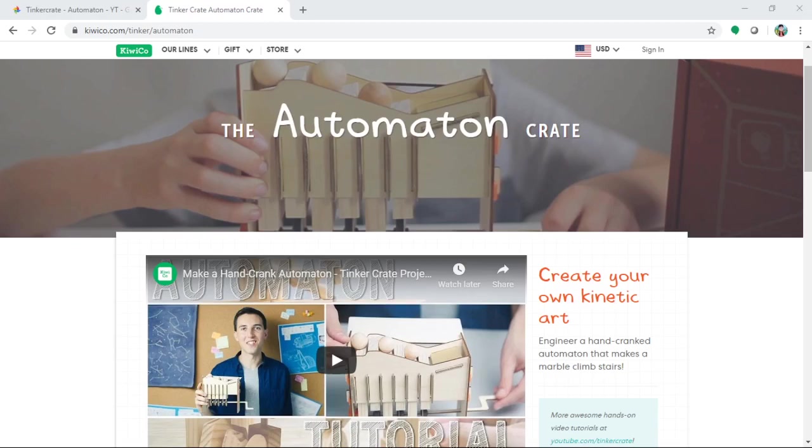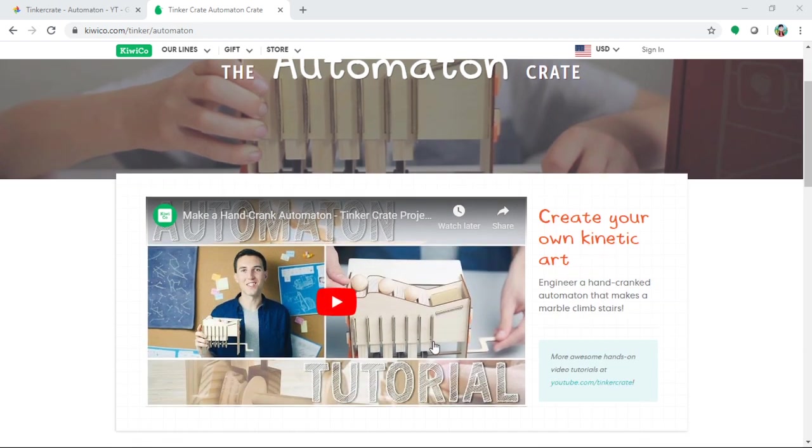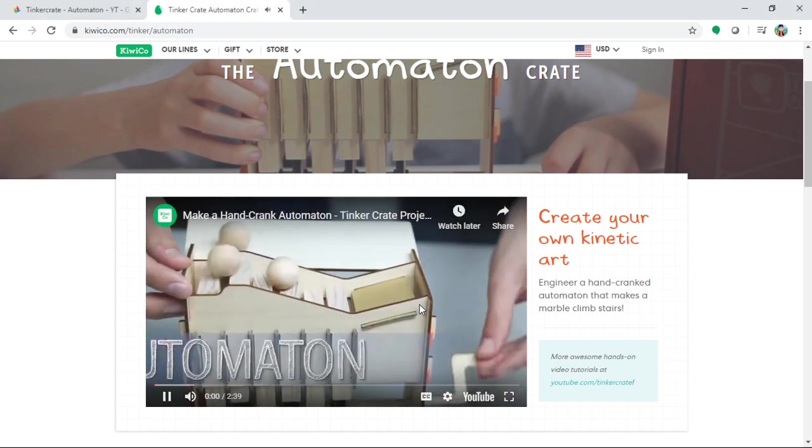Hello guys, welcome to Blue Button channel. This is one of the episodes of the Science Art Project with my daughter Chloe. Today is the fifth edition automaton project. This is a fun project where you can learn principles of science laws. This is a subscription-based website — monthly they send a box with creativity and learning new things. They have a website and videos.